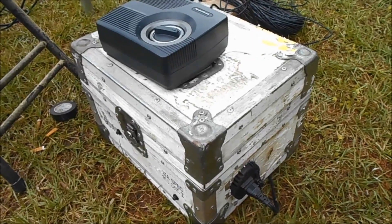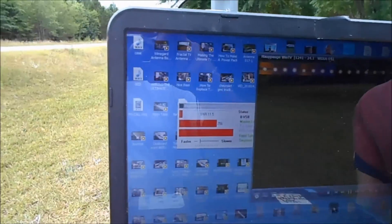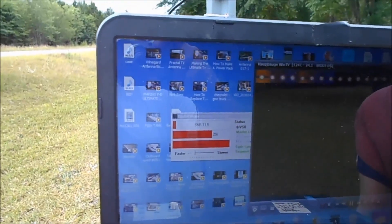Here's my electric power supply to run the rotor — I've got a video of how to make that. This laptop has TV software.